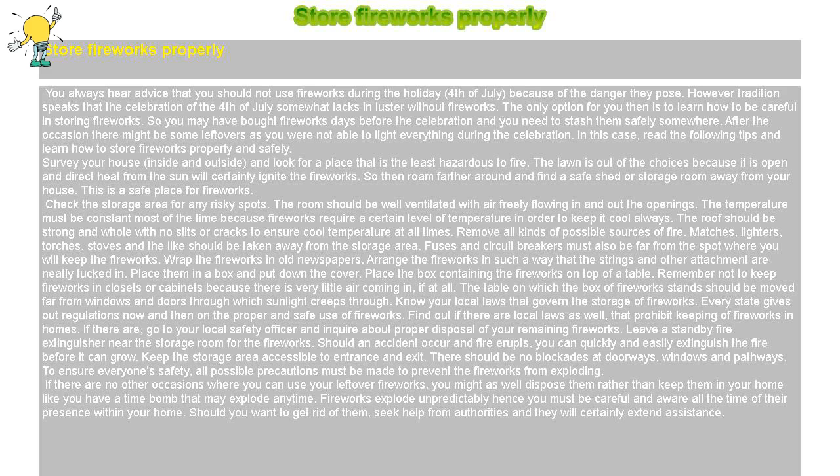Check the storage area for any risky spots. The room should be well ventilated with air freely flowing in and out of the openings. The temperature must be constant most of the time because fireworks require a certain level of temperature to keep them cool always. The roof should be strong and whole with no slits or cracks to ensure cool temperature at all times.